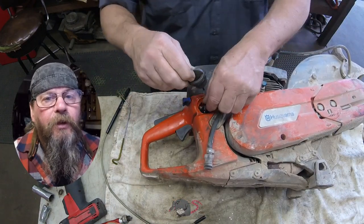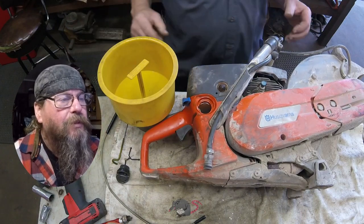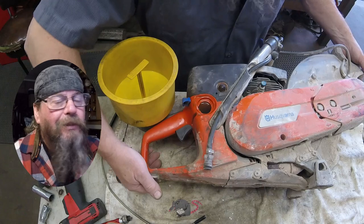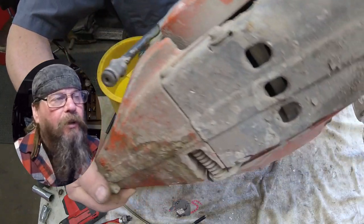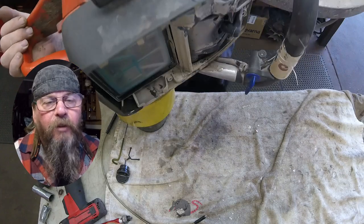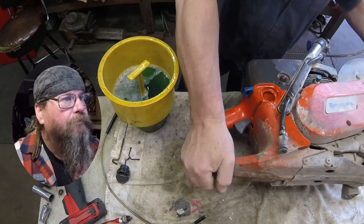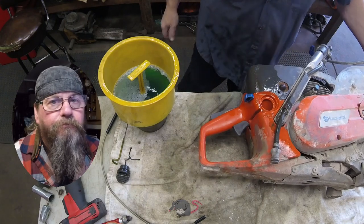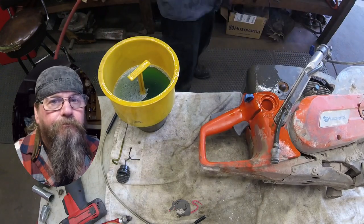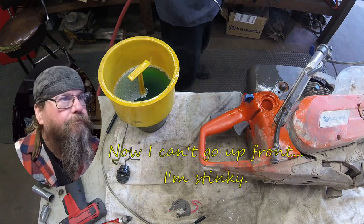Let's look inside the fuel tank. For whatever reason, these saws — the filters don't last a long time. They get dirty quick. It must just be the environment they're working in.